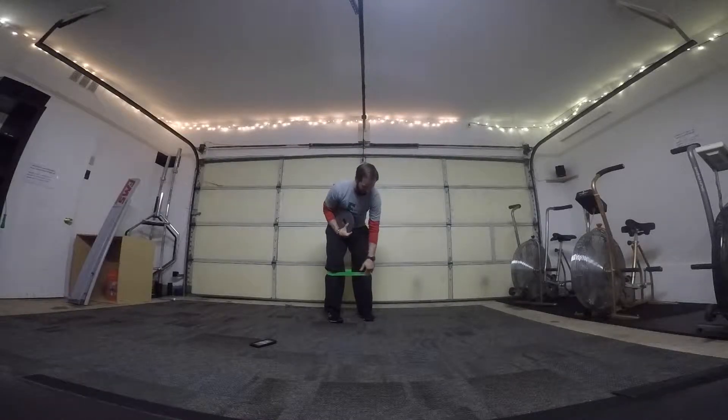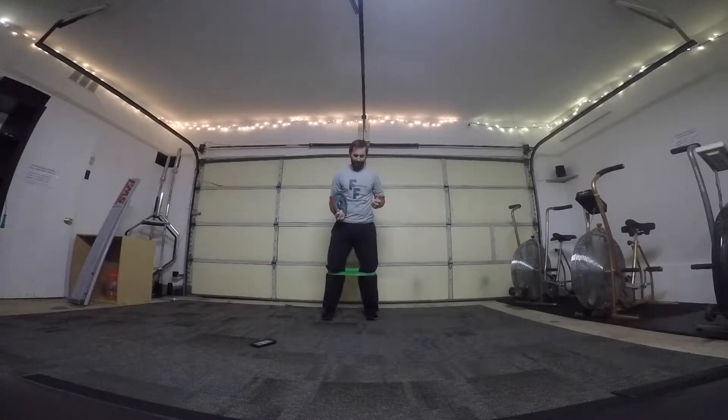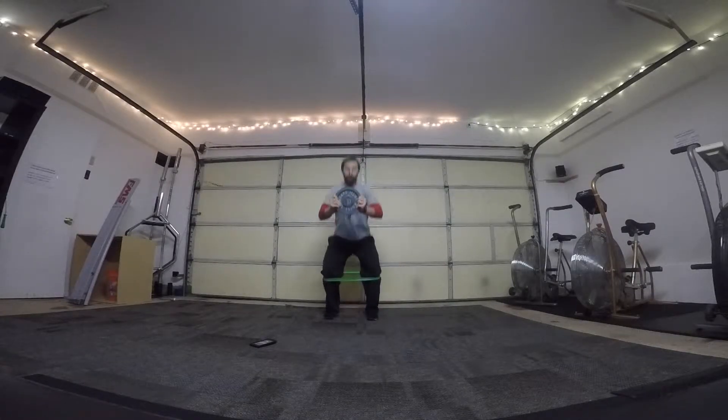The other thing we're going to do is get a mini band. You can go below the knees — sometimes it'll start getting ground up — so you can go above the knees, whatever works, whatever's more comfortable. As you go down, you're going to drive your knees out and push the weight forward, which allows us to sit down back into that squat.